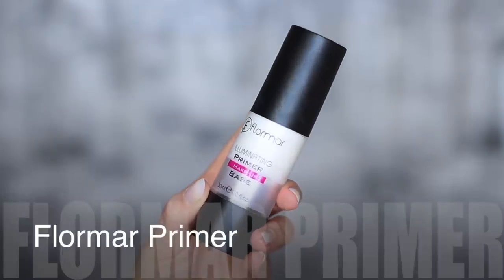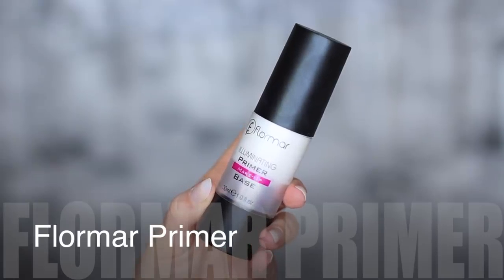As my final skincare step, I'll be using the Illuminating Primer by Flormar because I use it in like every video. It's my favorite — it controls oils but also gives an illuminating glow. All that's out of the way, let's move on to the makeup.